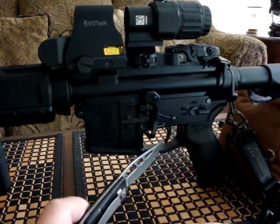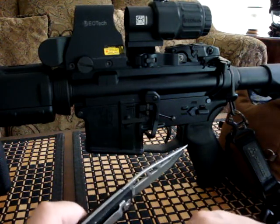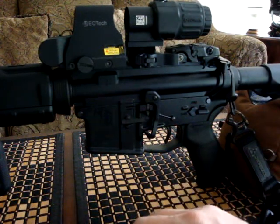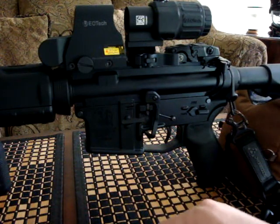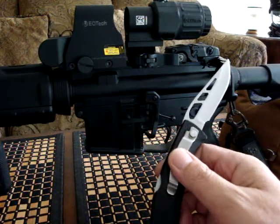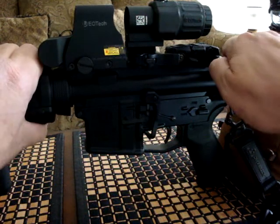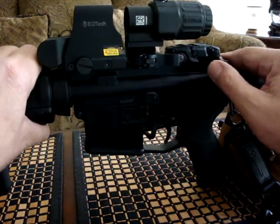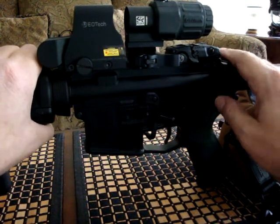The trigger is all stock, although the internal edges of the sear have been polished to give a smoother and crisper trigger pull. Not really a major deal. I also added the Mod 3 latch — you may have seen my video on that. I love these latches. This oversized pull is good stuff.